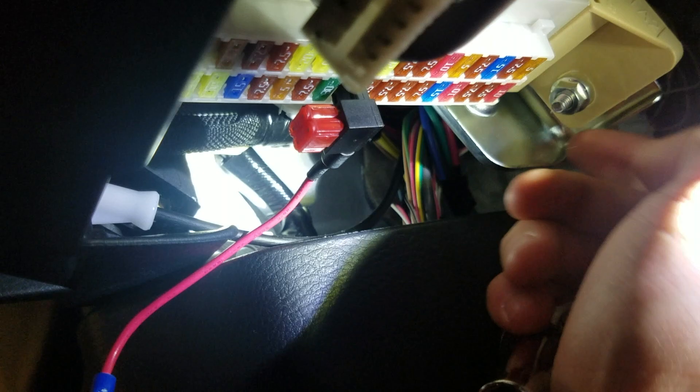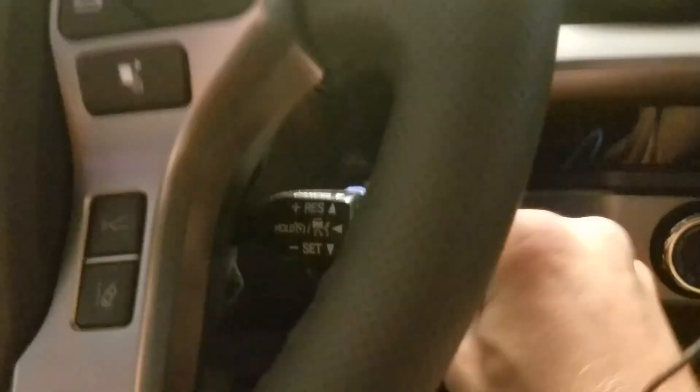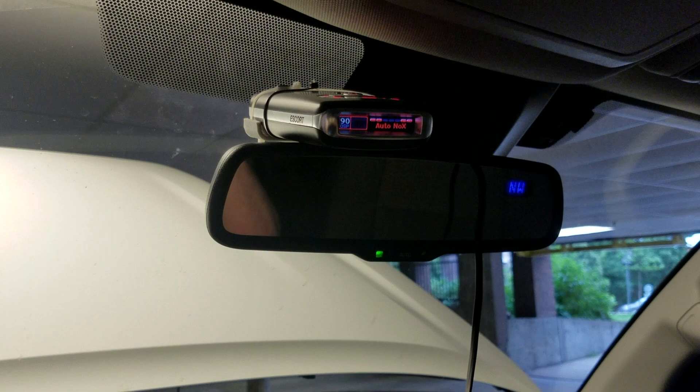Before we wire everything up, I'd suggest plugging this into the radar detector and turning the key on and off to make sure the radar detector turns on and off with the ignition. We got it plugged in — let's put the ignition in. About a thousand miles on the Toyota, everything's turning on — boom, Passport Max. Shut it off, everything looks good.